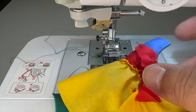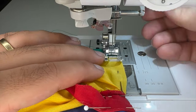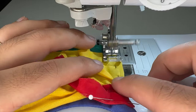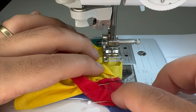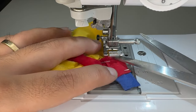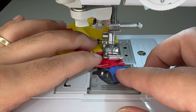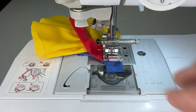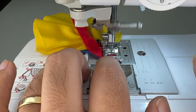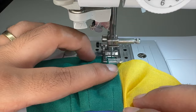Alright cool, now let's connect the two sides at center front. After that, I'll fold over the excess and do a topstitch along the skirt edge.